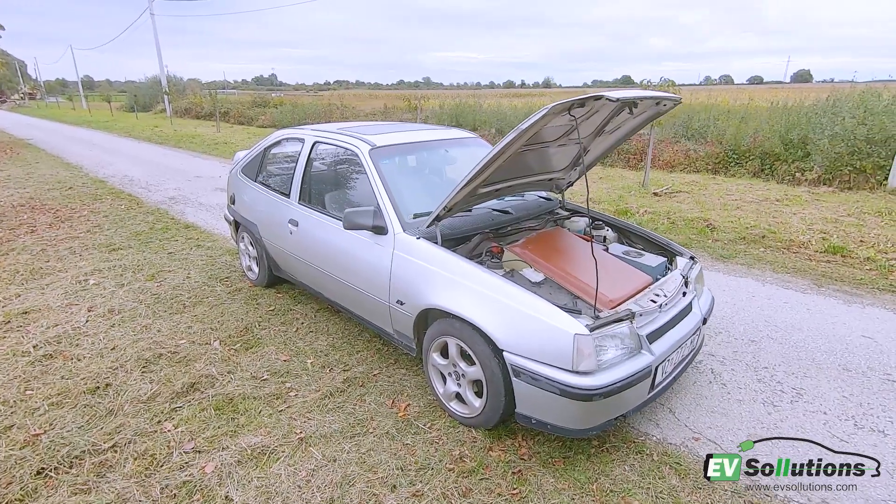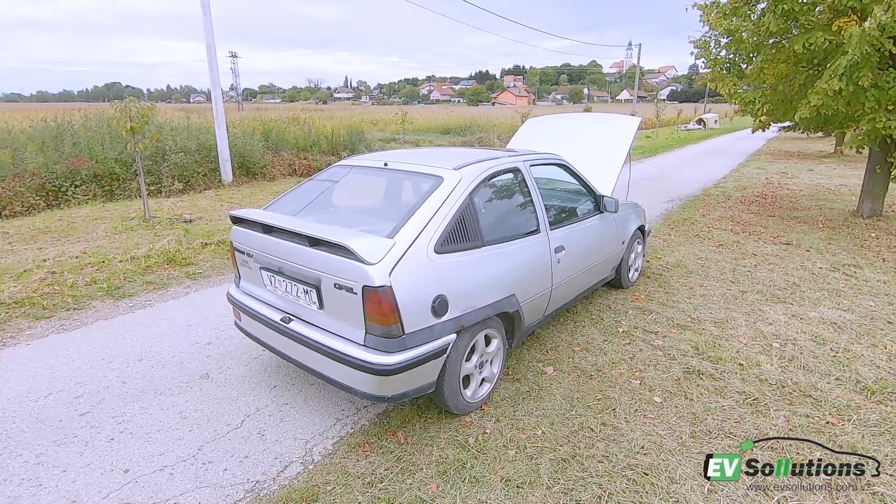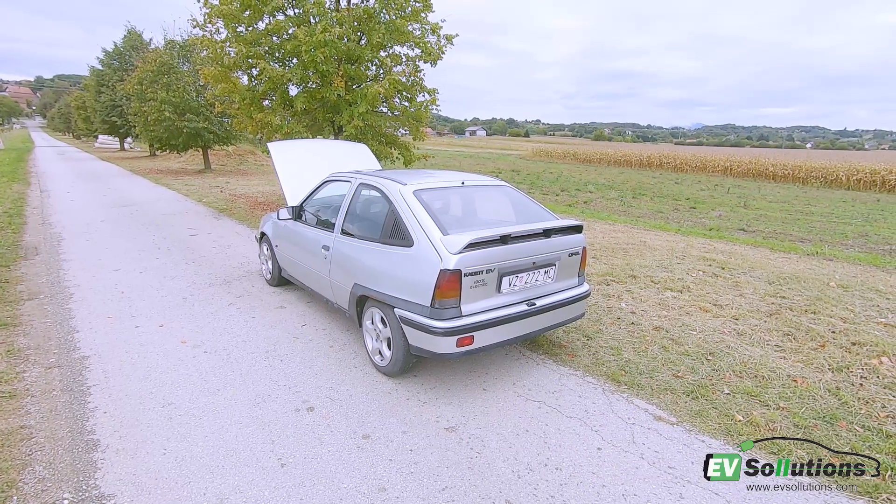I sold it for the price of the batteries, so the new owner got the car and all the components for free. It is fully functional and street legal, but the only problem is rust.